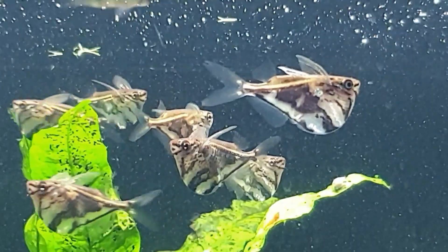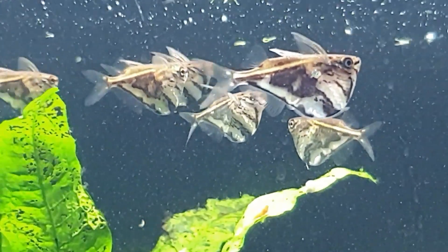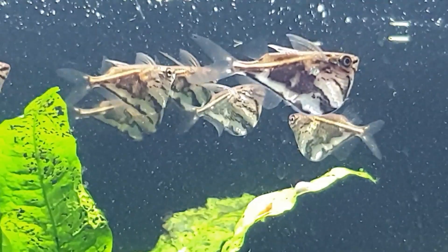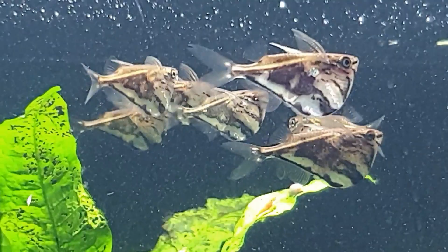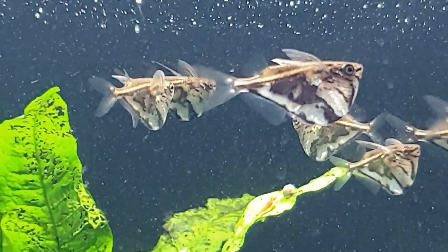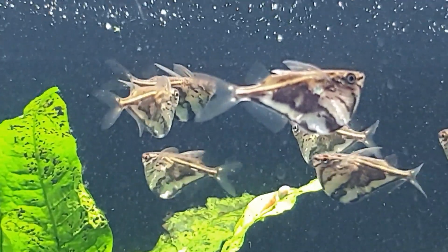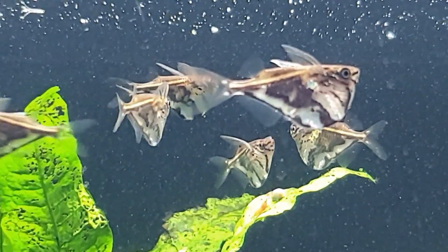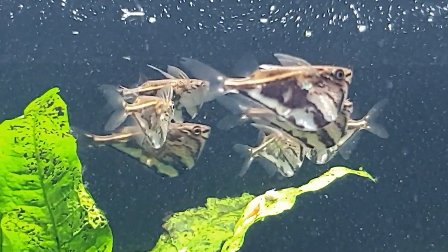These are an absolutely stunning fish. You want to keep these guys in at least a 15 to 20 gallon tank as a minimum size, with a tightly fitting lid. Temperature range is anything from 22 right up to 27°C — they're quite broad-range fish, but to breed them you want to keep it at the higher end. I'm going to breed these at some point; I've bred them years ago and I want to do another breeding video, as the young ones are super cute when they're growing up.